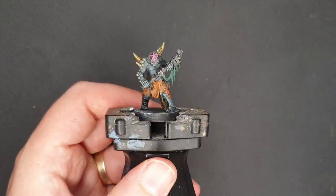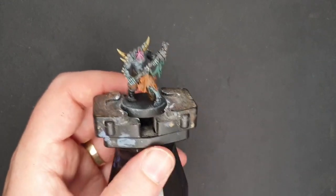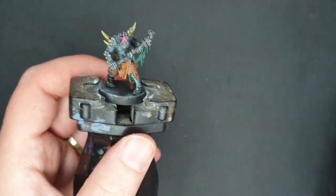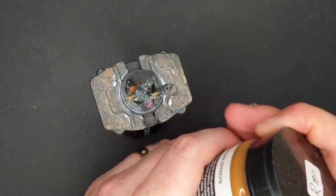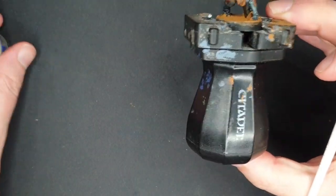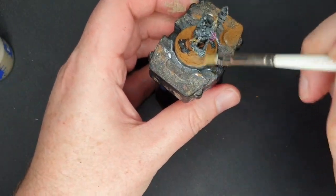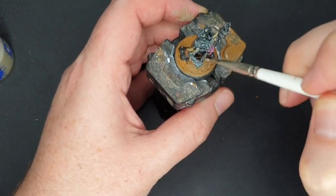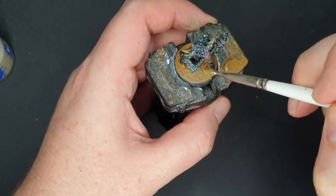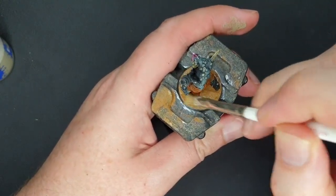In just a matter of minutes he's finished being painted. If I was to batch paint a bunch of these, it would go even faster. All that's left is to give him a base. I'm going to use some Earth Texture by Vallejo — I recently got this and it makes a very nice sandy base. With the texture paint dry, I'm going to go back to my Karak Stone and use it both for dry brushing the base for a little extra texture, as well as painting the rim of the base. I really like this as a simple, quick way of having a sandy beach-like base.